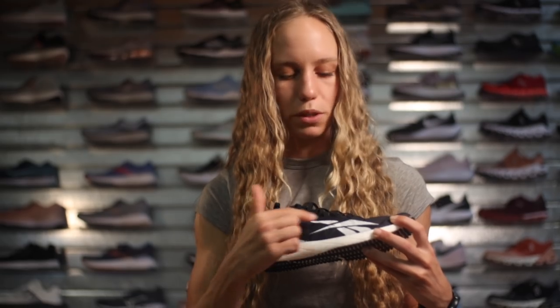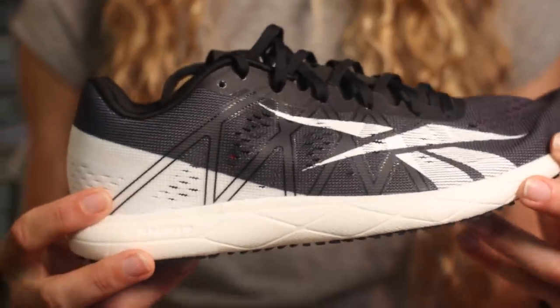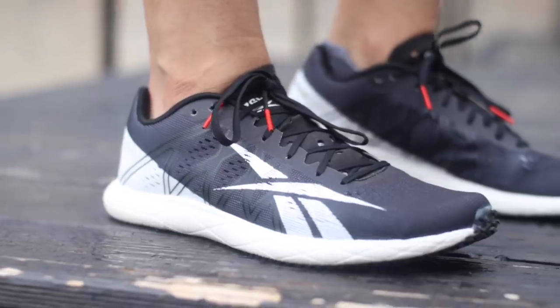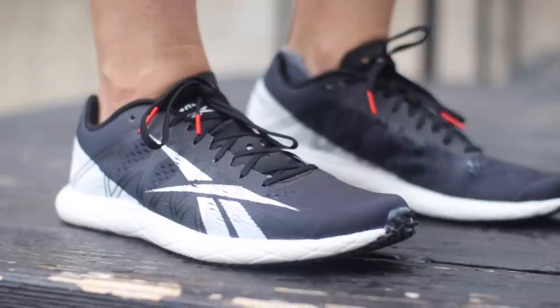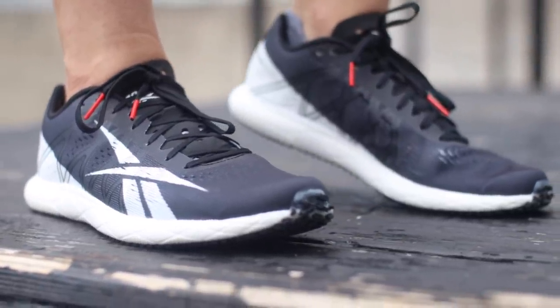One of the biggest things I love about the update is the aesthetics. They went back to the original Reebok logo, which I find is a little bit more recognizable in the running community, so I'm glad they went with that. I'm glad they didn't change it much because I absolutely loved the first version. Overall it's a very similar shoe, so this updated version is just as beautiful.